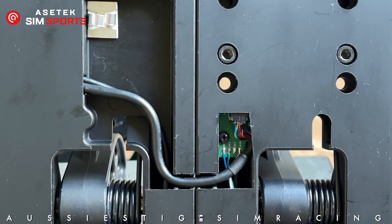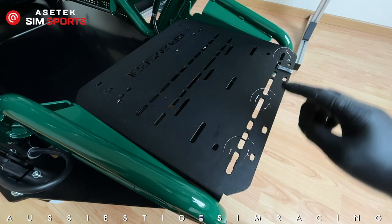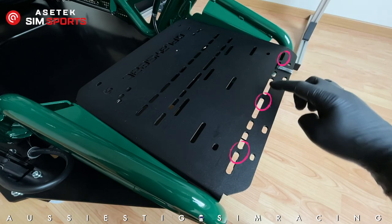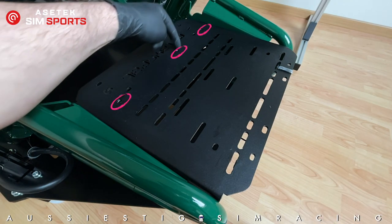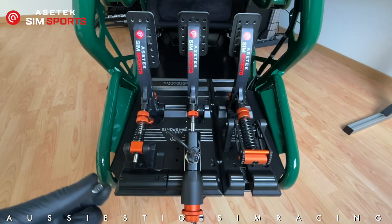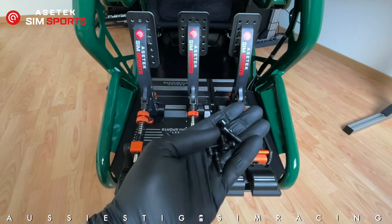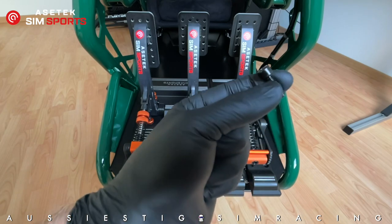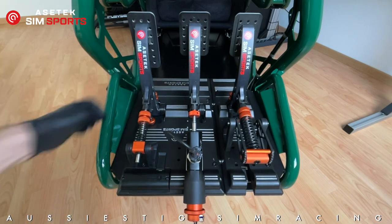The Playseat pedal deck doesn't fully correspond with the Acetec drill pattern. The front three slots can be utilised for the front mounting, but at the rear I had to drill three extra holes in the pedal deck to accommodate the two Acetec pedal units. Once that's done, it's just a matter of using the supplied M5 bolts — six in total — to fasten down the pedals front and rear using the supplied nuts and washers.